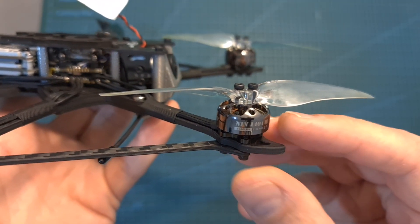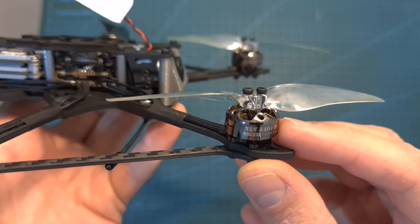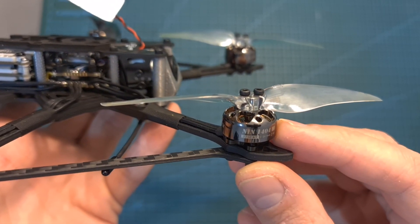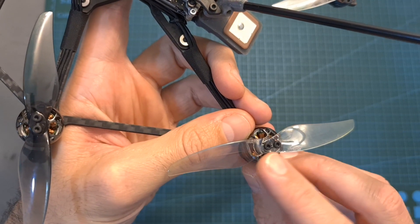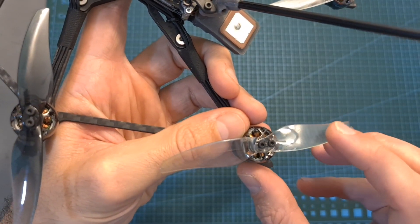In terms of specs, just like the Explorer LR, the Hex version features 1404 2750 kV motors. It is bundled with the Gemfan 4024 bi-bladed propellers — make sure to get at least a couple of extra sets.